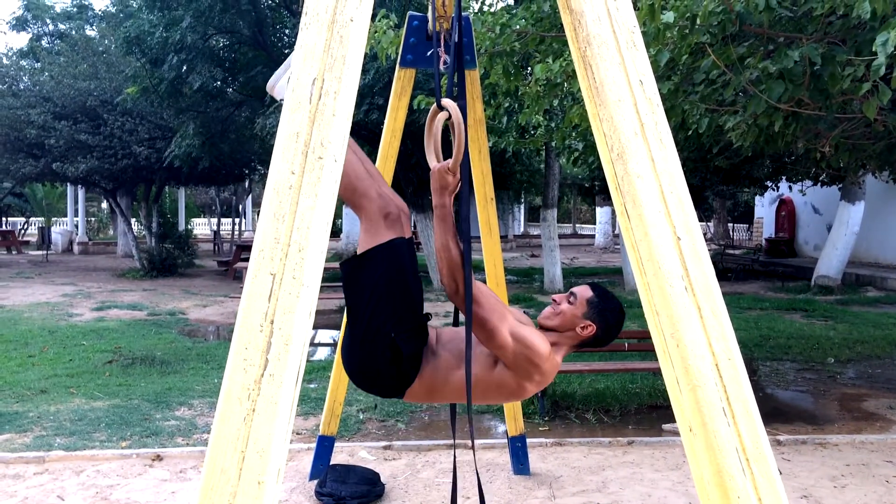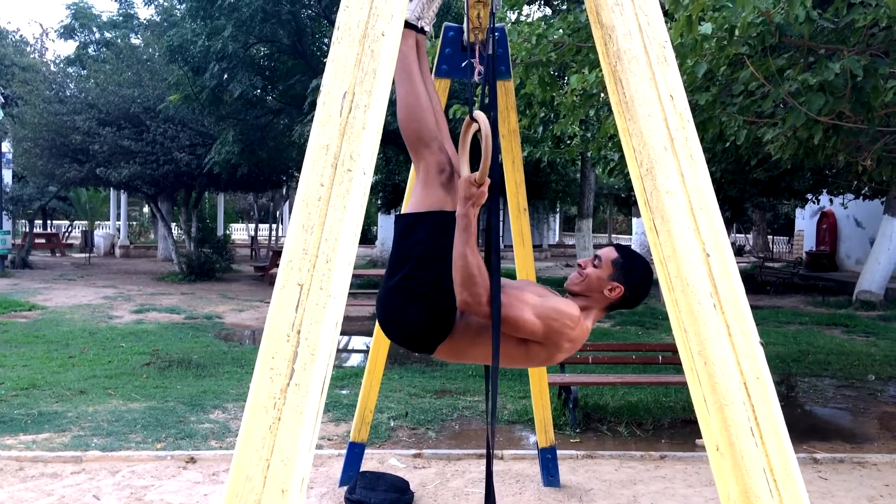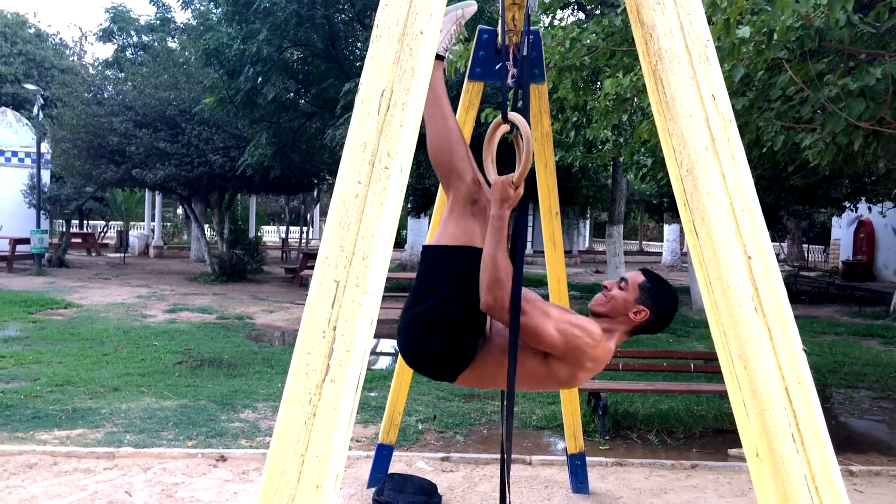Next up we got some rows for back thickness. This is called an advanced tuck row, but I changed my grip and angle to work my biceps more and I also elevated my feet in the air.